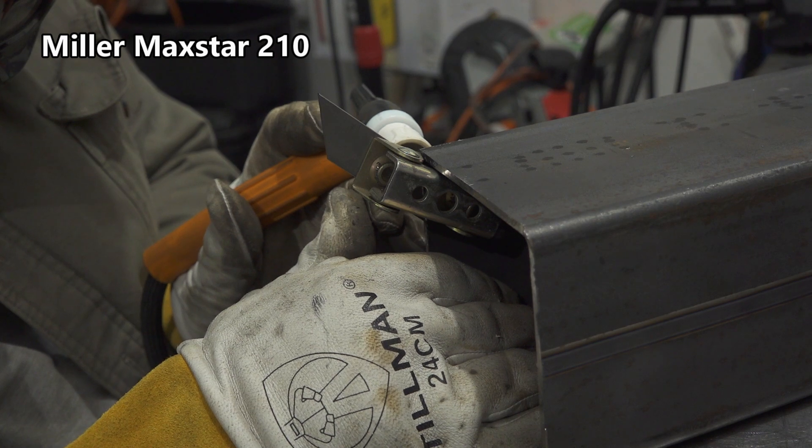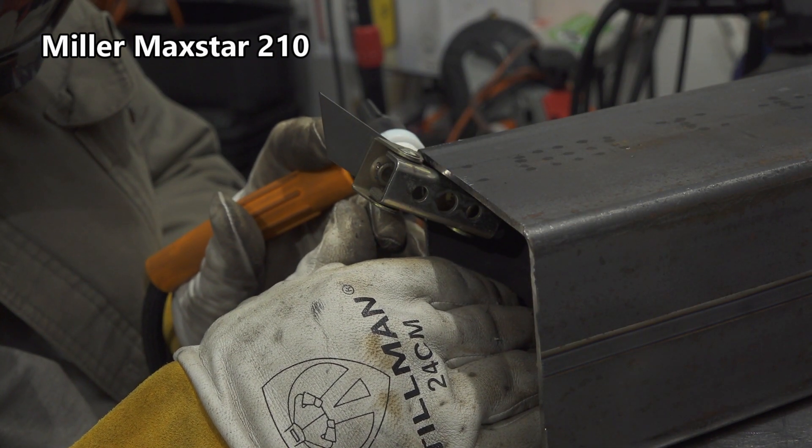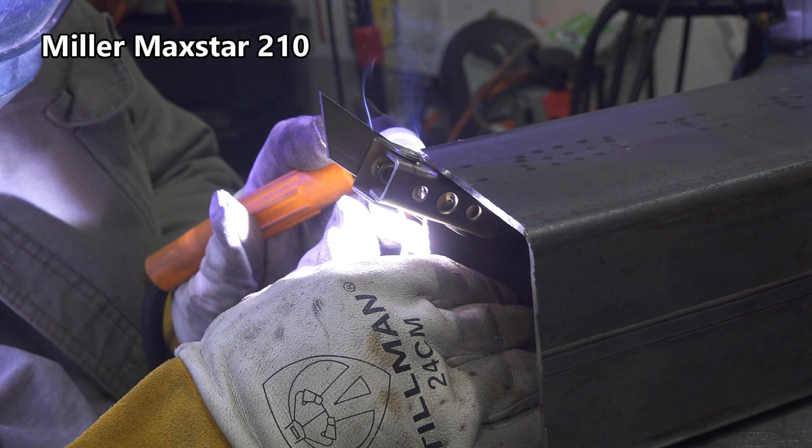Some would understandably argue that you could buy eight or more of this particular Amoco welder for the price of the Maxstar 210, so the warranty may not be as important on the Amoco — and that's a totally fair point. But the warranty is still a difference between the two, and the price of the Amoco is still a decent chunk of money to be out if it happens to die in a month and the cost to ship it for warranty repair ends up more than the welder's worth. So clearly there are differences between these two welders that go along with the price.